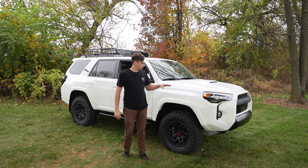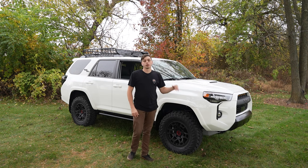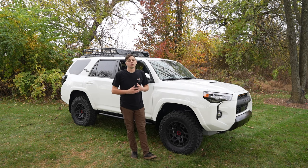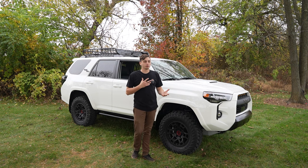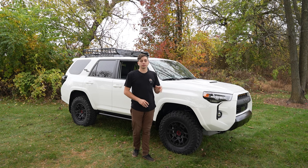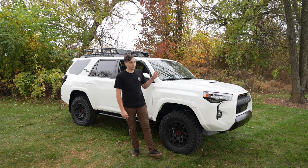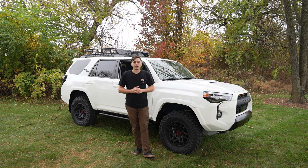So that's going to be our budget friendly 4Runner build video. I touched base on some off-road capability stuff, performance stuff, and aesthetic stuff. I think all of the things I listed together make for a really nice budget 4Runner, and it's going to run you around $2,500 — maybe less, maybe more depending on the parts you go with. Everything I did list we have on yotaexpedition.com and we also have install videos and review videos for pretty much everything as well. I'll put all the links down in the description. Thanks for watching and I'll see you guys on the next one.